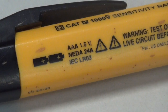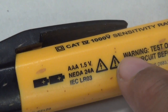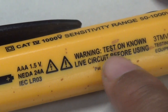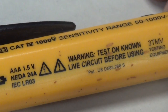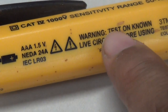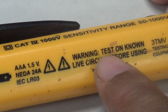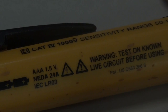Remember I said there was one crucial step you must not miss when you use a tool like that? If you slide over here, it says: warning — test on known live circuit before using. The reason for that is, what if this tool has batteries that are dead and you don't test it first on a live circuit? If you skip that step, you're putting yourself at great risk.